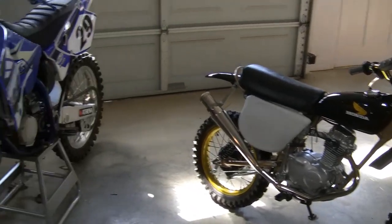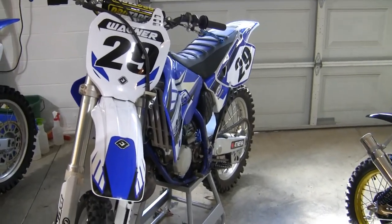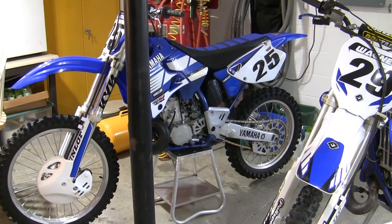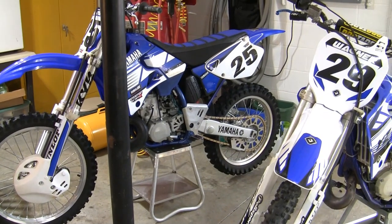Hey guys, Brian here. I'd like to show you around my workshop just a minute before I jump into my little jewel here, my little XR75 that I refurbished a couple of years ago. You can see we've got just a few bikes in here. This 2001 YZ125 belongs to Mike. This is my 1999 YZ250 — it hasn't really been ridden a lot in the last 20 years or so, but I try to keep it in pretty good shape. I hope to get back on it more this year.